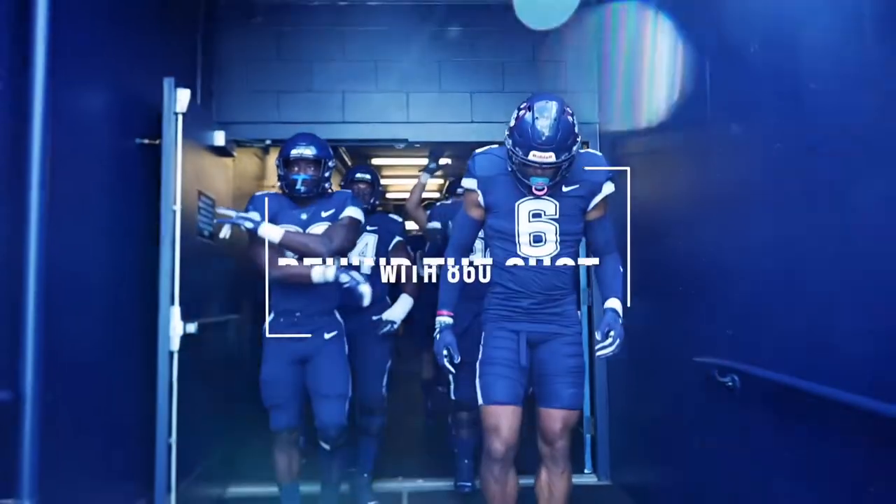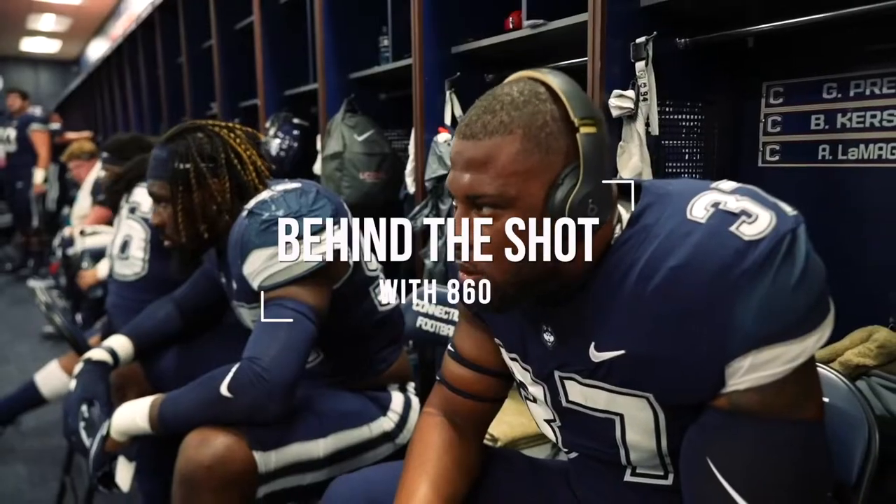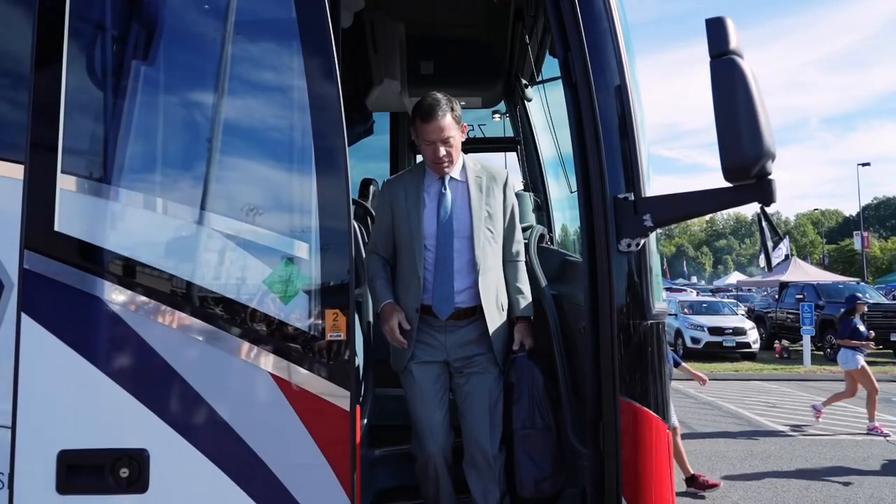Welcome to Behind the Shot with 860, Episode 1: UConn versus CCSU. In this series I'm going to be breaking down how I got specific images from this past game of UConn football, what kind of gear I used, my thought process during capturing most images, and everything that went into the shot.